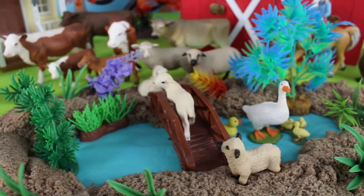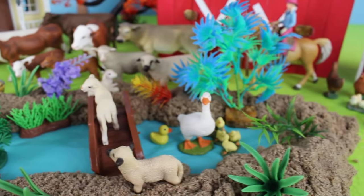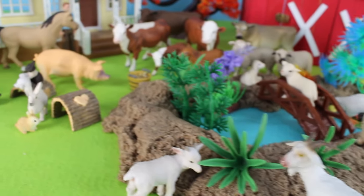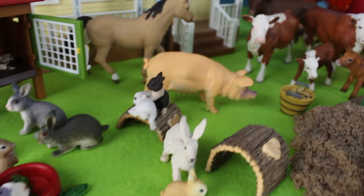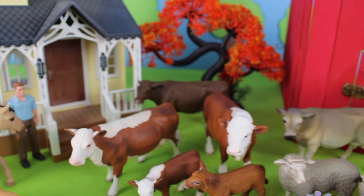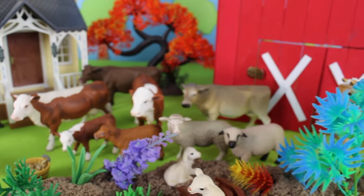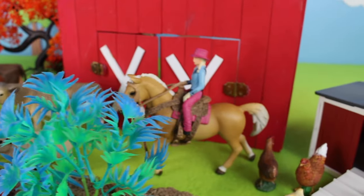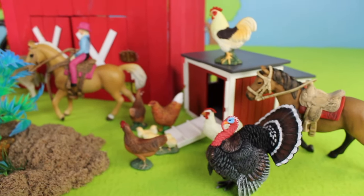Look at all the animals! There are sheep, ducks in the pond, goats eating green leaves, rabbits and bunny rabbits, a pig, a horse, cattle or cows, more sheep, another horse, chickens, a turkey, and one more horse.